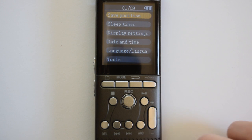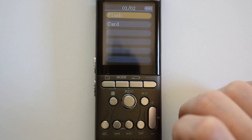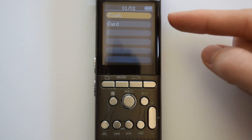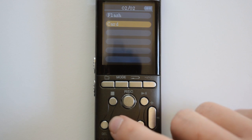The first option you're going to see here is called save position. This is about whether your recordings are saved in the internal memory or the external micro SD card. The flash is going to be the internal memory and the card is going to be the micro SD card.